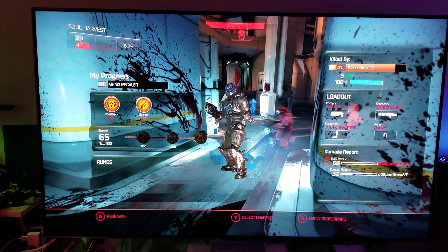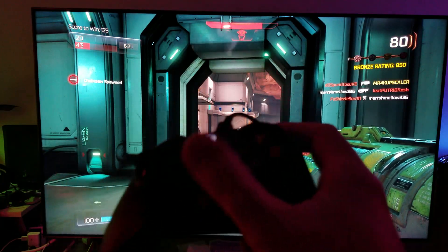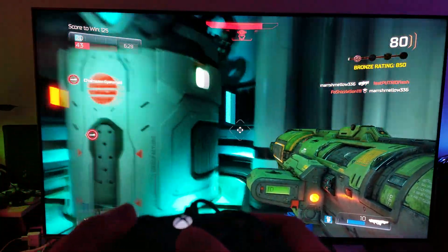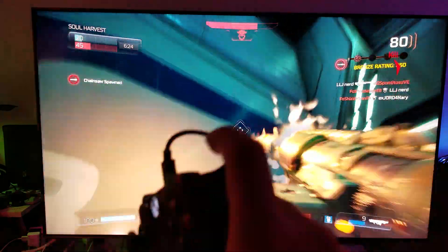Did I get him? I got him! It's really super smooth and super fast. The reason I'm using my controller is just to show you how responsive it is — it's super responsive.